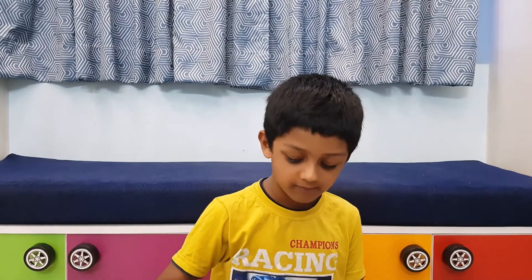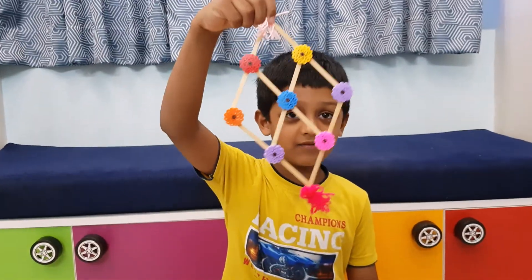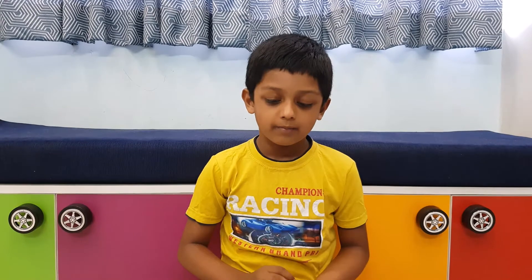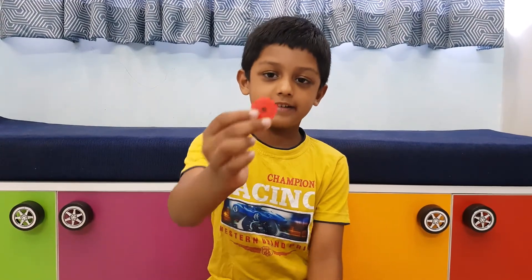Hi everyone, I am Arnav. Today I am going to show you how to make this. Now we are making a perler bead flower by using different colors just like this. Let's get started to make it.